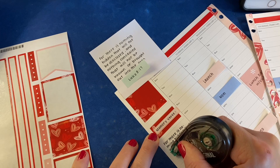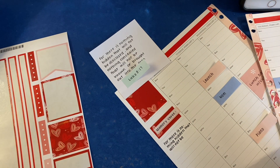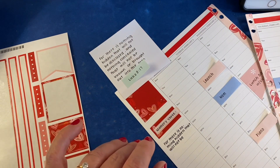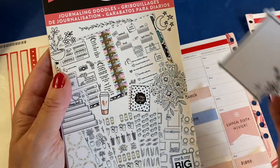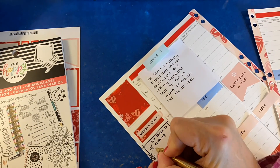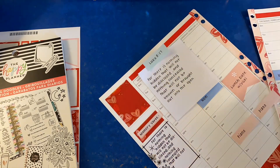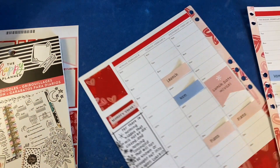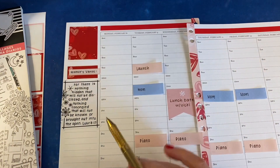I've already messed up — I got ahead of myself and wrote the wrong words there. But that's not a problem. I have a sticker. I don't want to write on top of the whiteout, so I really think I should just white the whole thing out and put a sticker on it. This sticker from a Happy Planner sticker book — it's just black and white, so it'll blend with anything. 'For there is nothing hidden that will not be disclosed, and nothing concealed that will not be known or brought out into the open. Luke 8:17.' I actually like it better on the sticker anyway. As Bob Ross would say, that was a happy mistake.